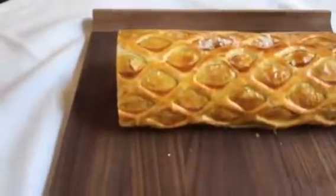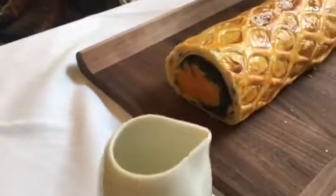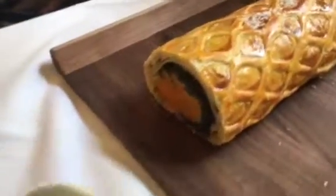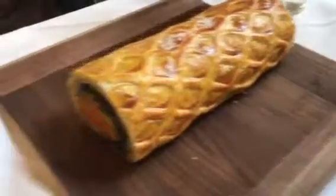Here we have our vegetarian Wellington with a butternut squash cream sauce. This is a vegetarian Wellington.